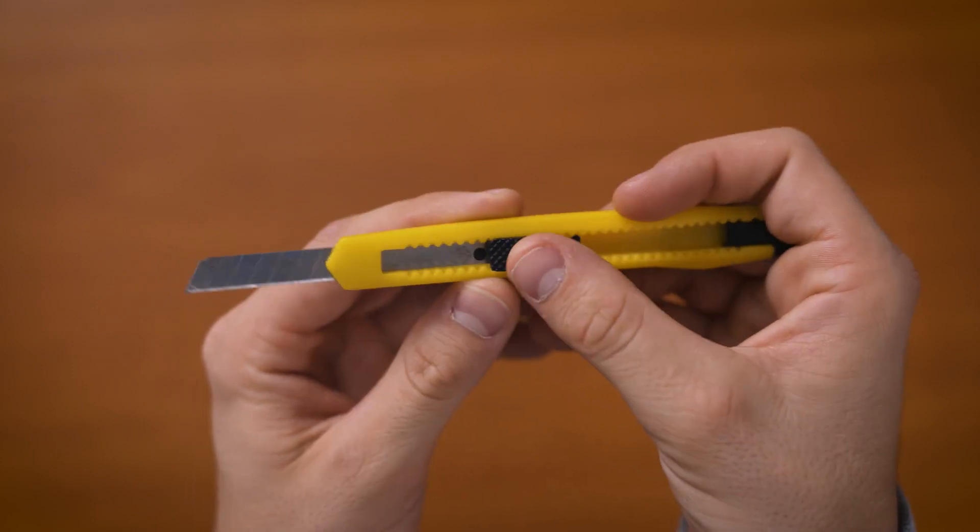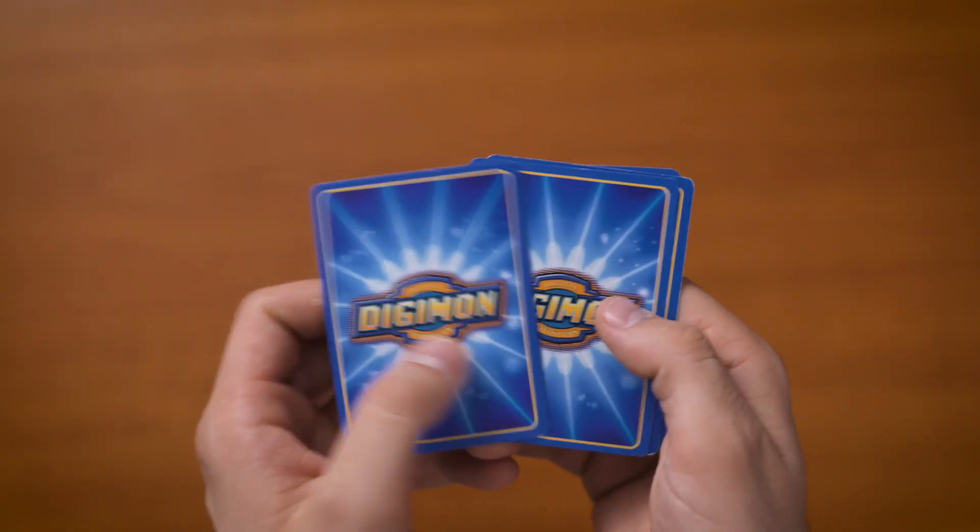The second item that you're going to need is an exacto knife — be careful with it because you could definitely cut yourself when cutting out the shape on the piece of paper. The next item we're going to need is a piece of black paper. In this case I'm going to be using Digimon cards because this was the thickest paper I could find in my house. So unfortunately, Electmon, you're going to get cut out today.